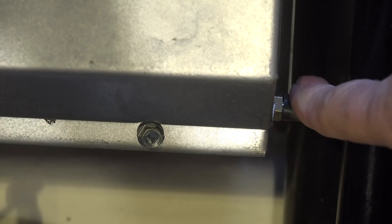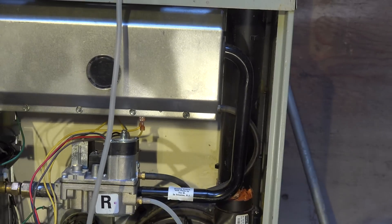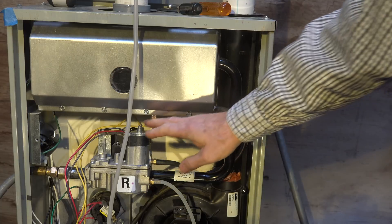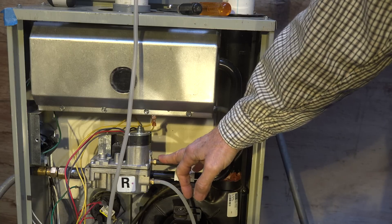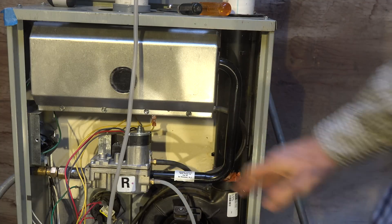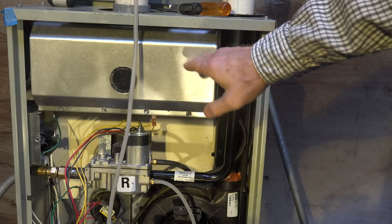It goes to the combustion chamber. Now the combustion chamber is sealed on this thing and it draws outside air for combustion. What does that tube do? Why do we even have it there? Well, it's a reference tube. The gas valve here has a regulator — it actually has two regulators. The regulator needs to be at a pressure where the outside pressure around the regulator is at the same pressure as the burners.